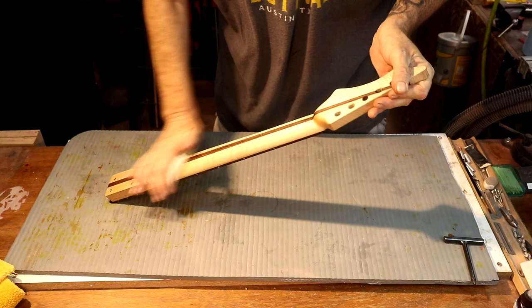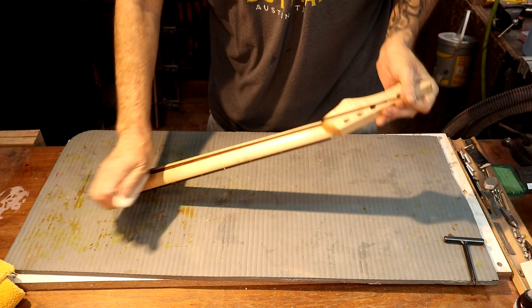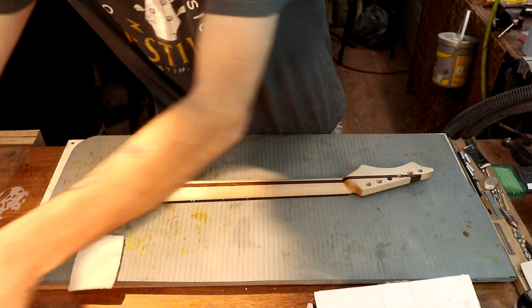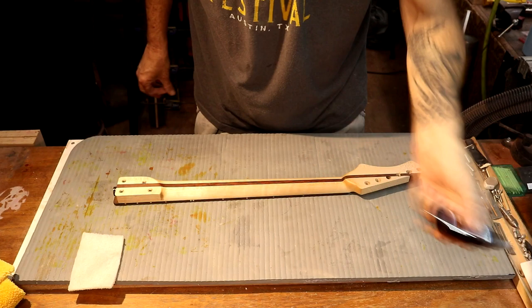This is a non-abrasive scotch brite — it does not remove material, but it will smooth out the surface and make sure everything's nice and smooth so when we start to wipe on this next coat we'll be in good shape. Let's shake this up really good and wipe another coat on here.